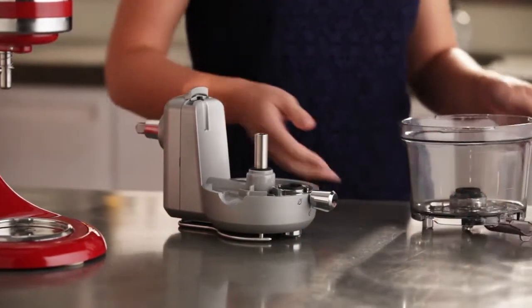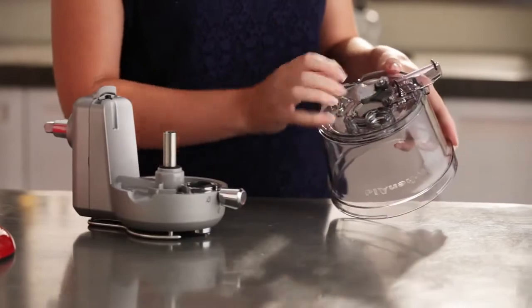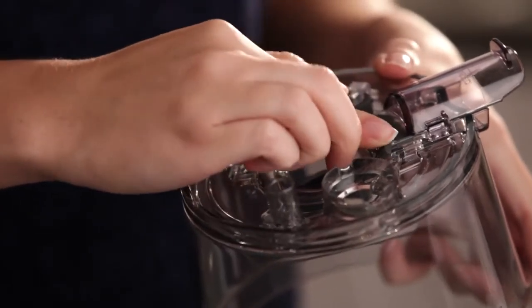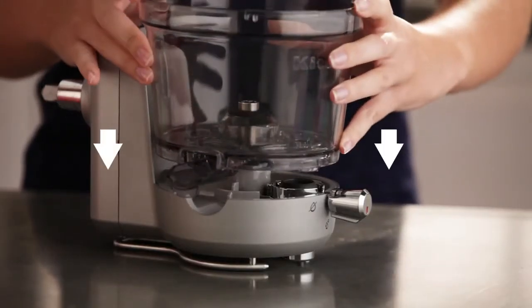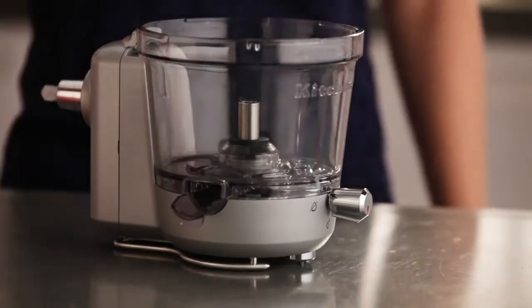Next, turn the juicing bowl upside down to ensure the rubber gasket is securely placed behind the pulp chute by sliding it into place. The rubber gasket may be removed for cleaning. Place the juicing bowl onto the drive assembly with the pulp chute resting in the chute slot.